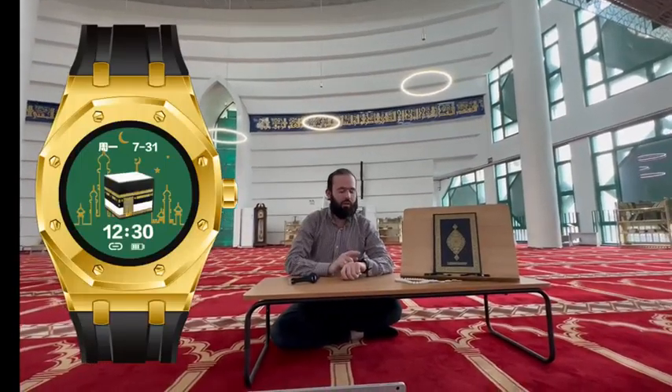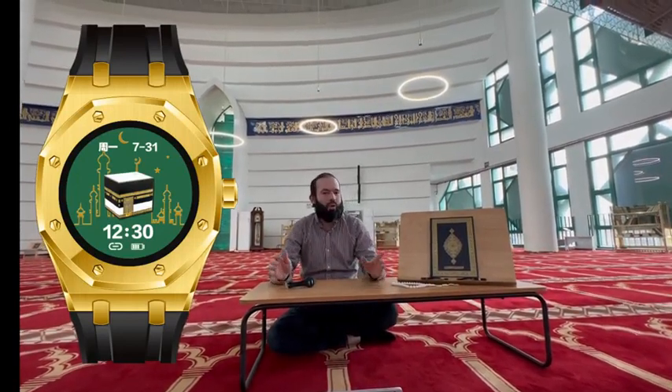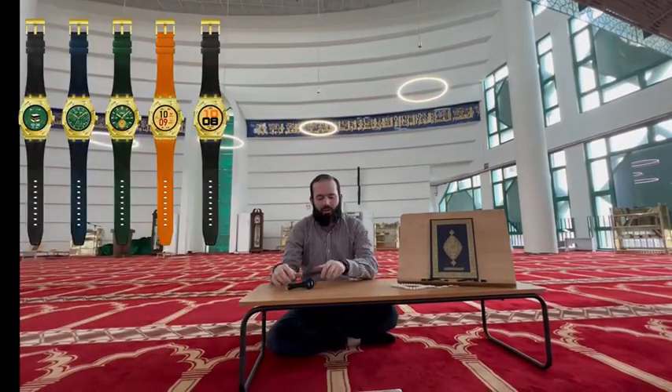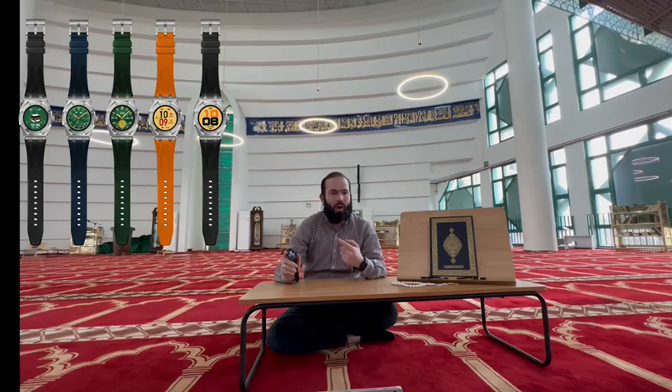Asalaamu Alaikum. Bismillahirrahmanirrahim. Asalaamu Alaikum brothers and sisters. Today I'm going to introduce a very new smartwatch. This smartwatch has been specially designed for Muslims to help them in their daily prayers. Now I will go through its features one by one.